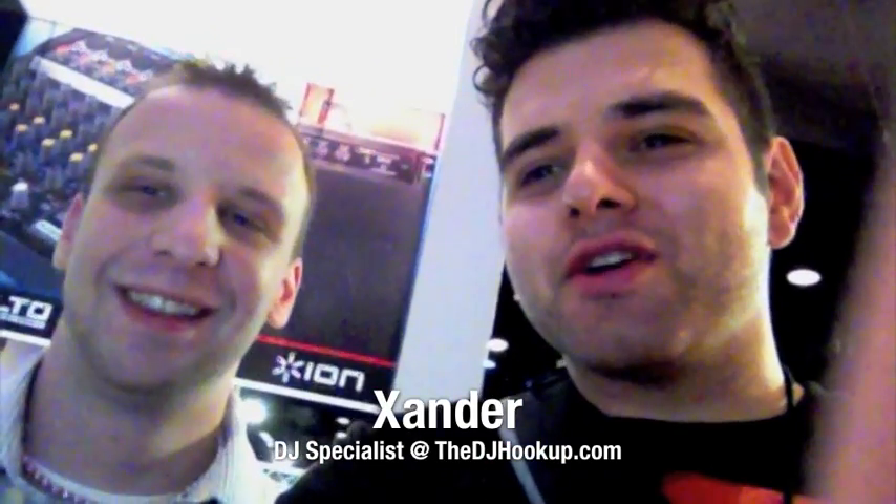What's going on? This is Xander from thedjhookup.com. I'm standing here with my man Matt, technical supervisor at Newmark. You might have heard of them. We're about to go through a few of the products that are coming out at this summer 2011 NAMM show. So here we go.